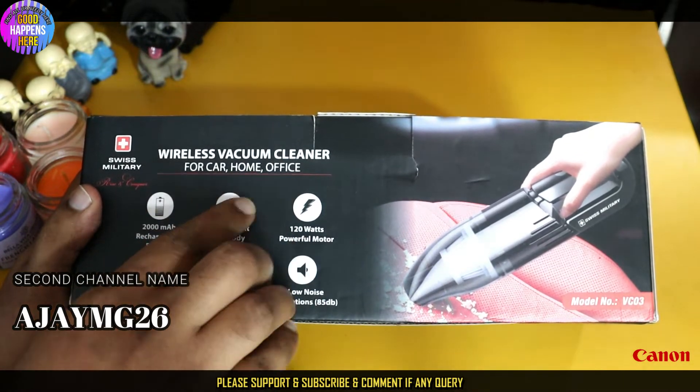Moving to my desk, I find the package. I have to open those ready packages.